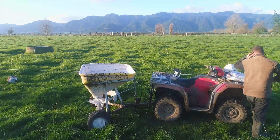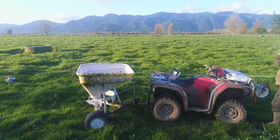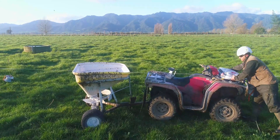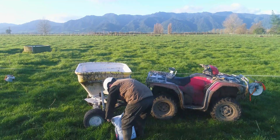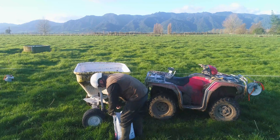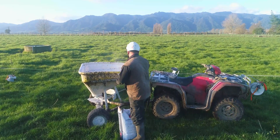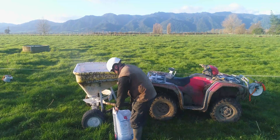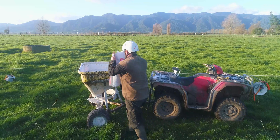Hey guys, here's a quick little video just to show you how we dust for our milkers on our farm. We aim for some nice tight even lines, getting some really good even coverage over the whole paddock. You'll find that if you're dumping a whole lot of magnesium in one area, the cows just won't eat it and they'll ignore it.